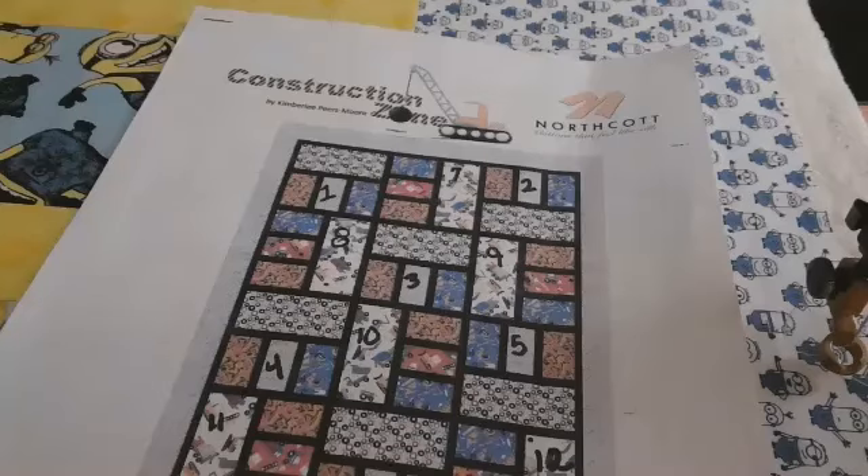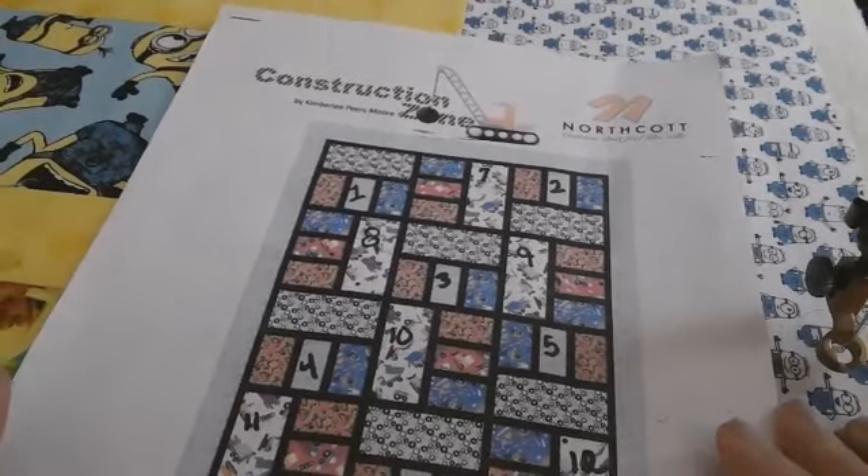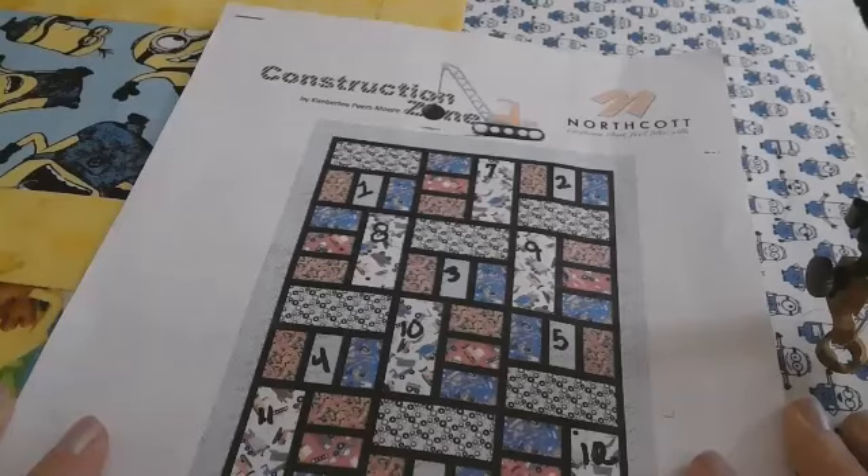Hi, welcome to my happy place. Today I want to show you a quick and easy quilt. Today is December 5th, 2023, and you can easily have this quilt done as a Christmas gift if you want.